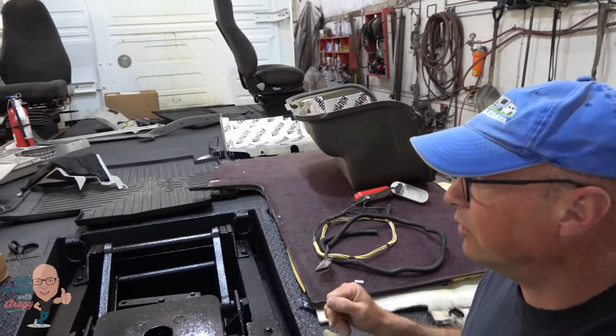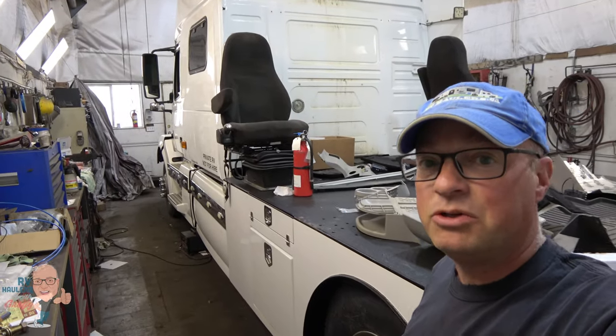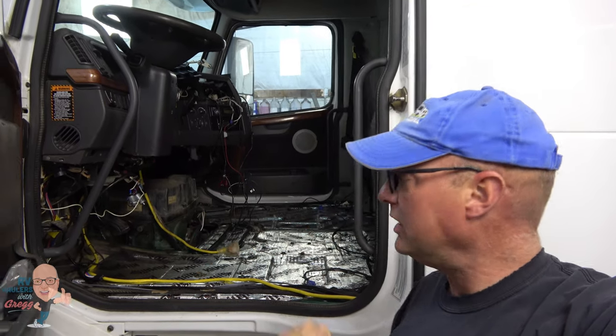We've been taking a lot of components out of the sleeper of this truck. This is the RV hauler named Maverick, previously owned by another couple. They finished their travels with it and we are getting it ready for Sue and Joe — it's going to be delivered to Georgia in a few weeks. We're doing a number of customizations for their needs, including a powder-coated drum box, a cool moose bumper, and some camera modifications.